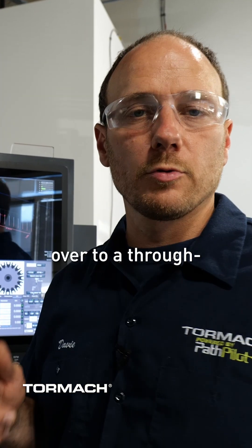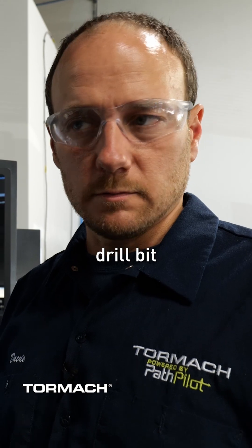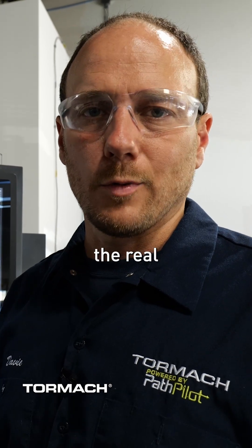Now we're going to jump over to a through spindle coolant carbide drill bit just to show you the real business.